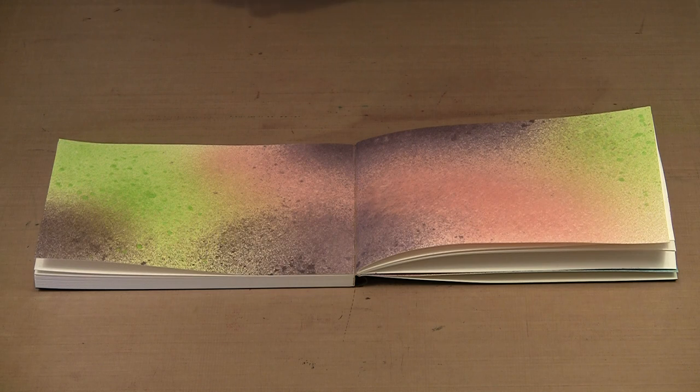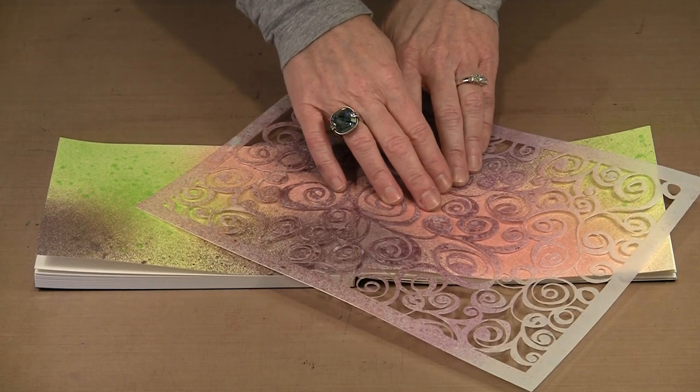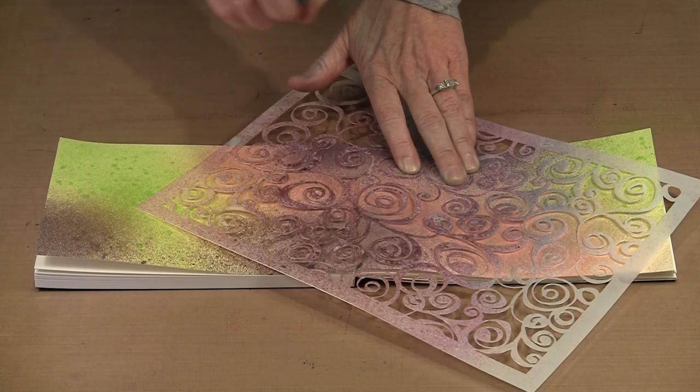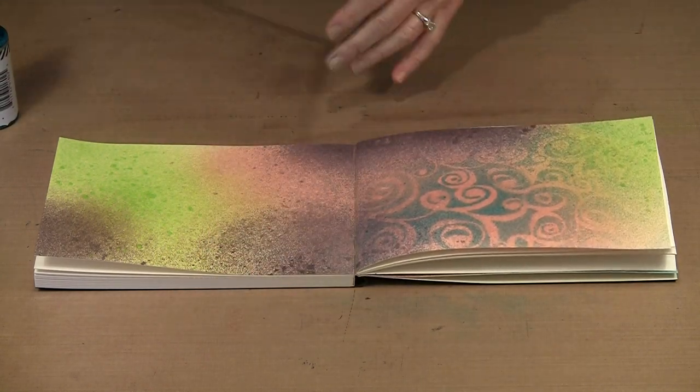Because the Color Shine mists don't move a lot when you put water on them, I'm not going to try to ghost this page. Instead I'm just going to spray through a stencil with a nice contrasting color to get some pattern on here. This is our endless stencil — one of Margaret's designs that I really, really love. This is teal and I'm just going to come in and lightly mist through the stencil. I just want to get some pattern on there.